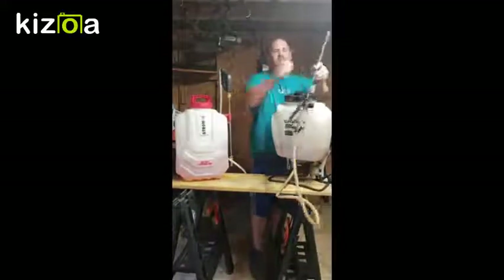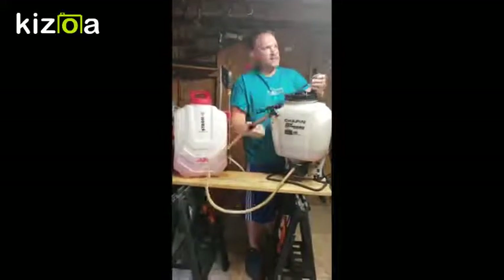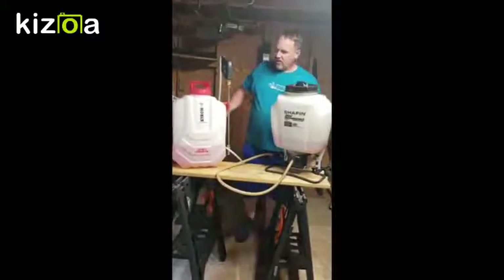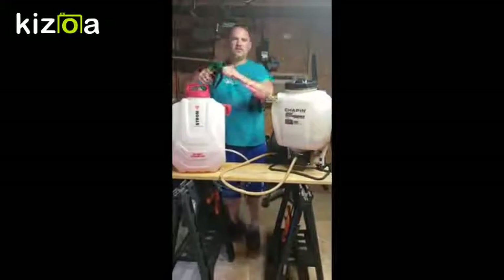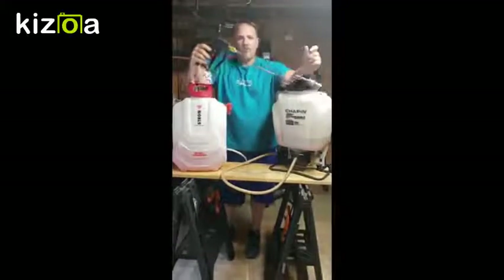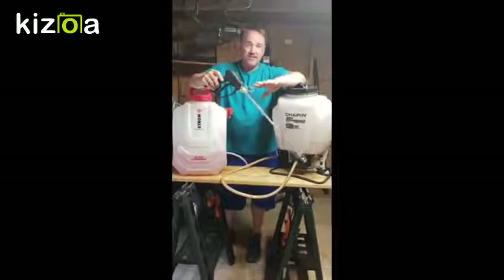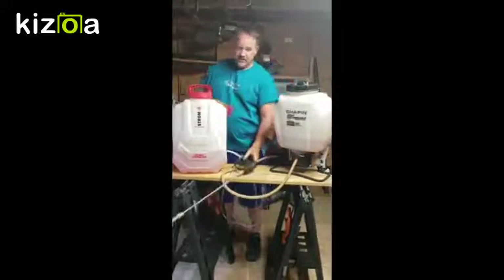When you look at the handle on the Chapin, it's a basic, typical plastic handle — does a good job, it's fine. But when you step up to the Strong, you're seeing something completely different — more of a power washer type handle, very sturdy, everything is metal. It's great.